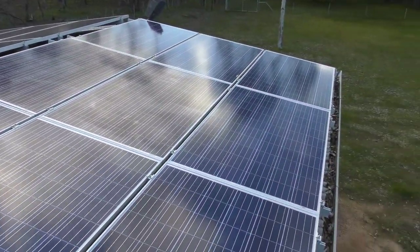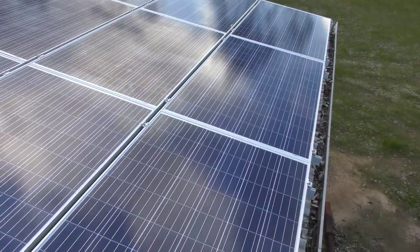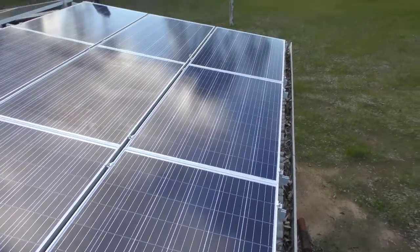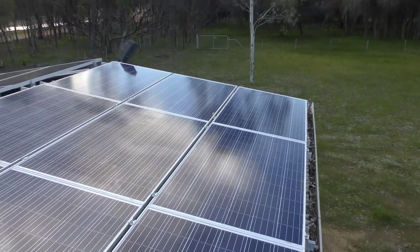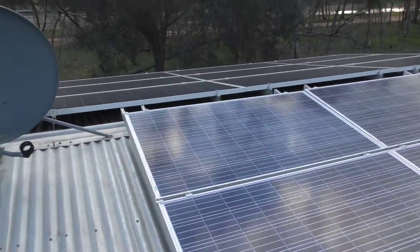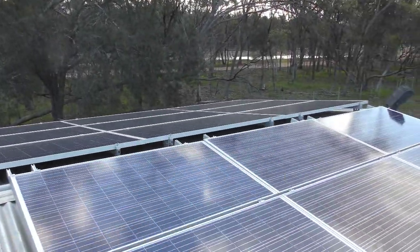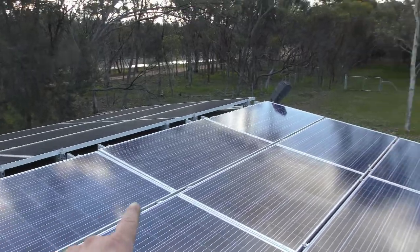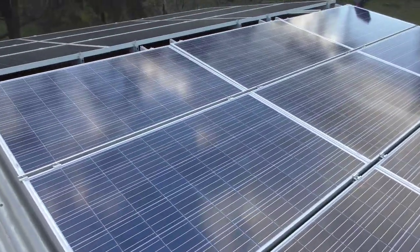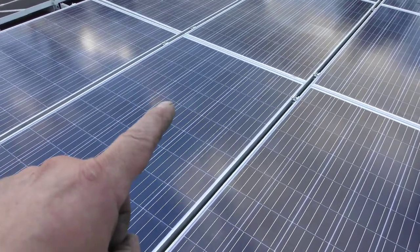These are 270 watt panels — I've taken some photos so I'll put the nameplate of the panels up at the end of the video. The same wiring system is what I did for the other side over here, so you've got a string of panels there, a string of panels here, and a string of panels here, all wired up in parallel. At the moment this string and this string are wired up and working.